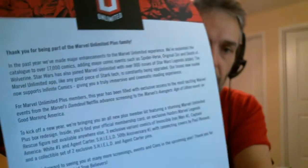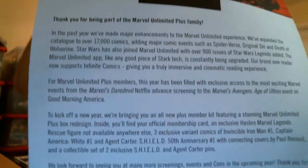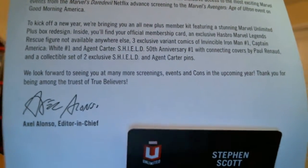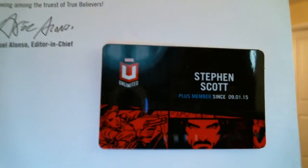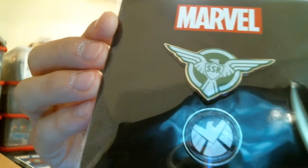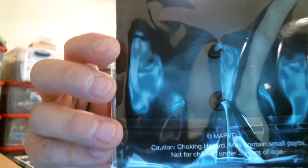You also get a little letter welcoming you to the club, and a little personalized card — freezeframe if you want to read that. There's lots of other goodies available there; sometimes they give you access to Netflix shows a little quicker and other stuff. They also have inside the pack a little shield pin and an Agent Carter SSR pin, nicely done with little black studs on the back.